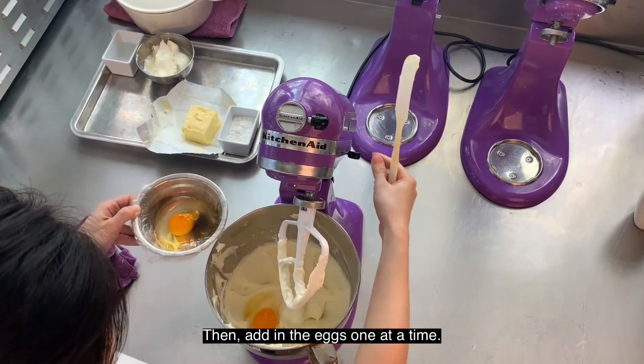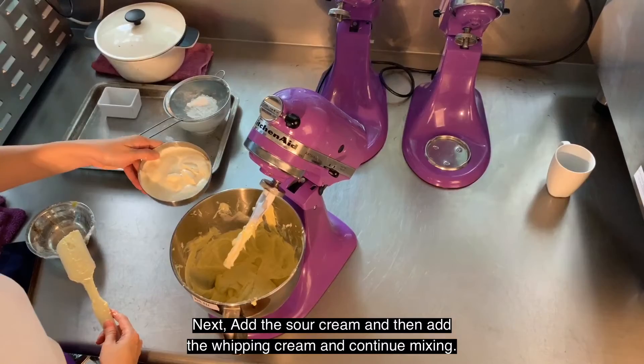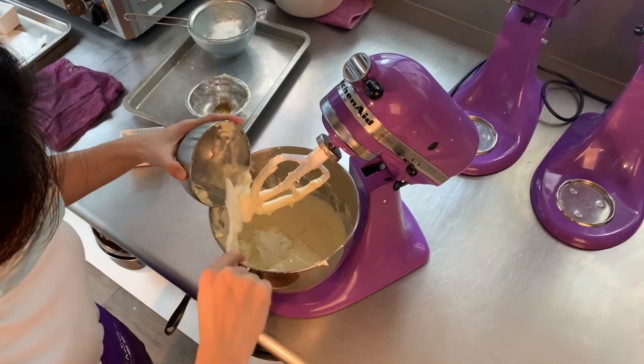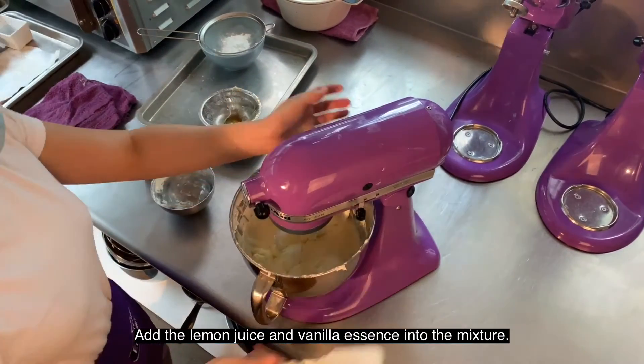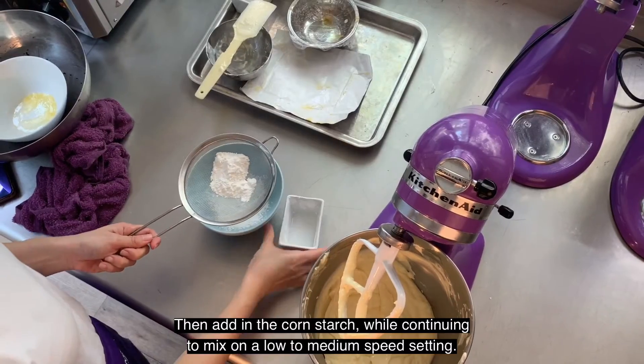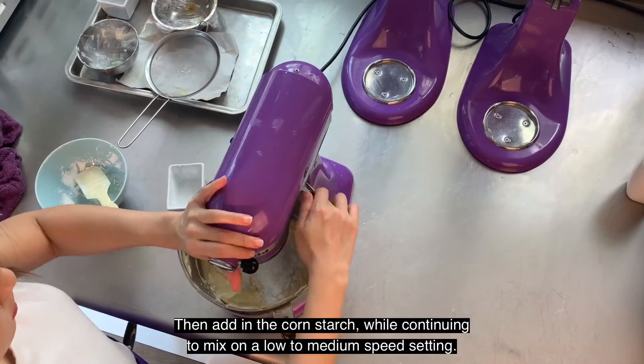Then add in the eggs one at a time. Next, add the sour cream and then add the whipping cream and continue mixing. Add the lemon juice and vanilla essence into the mixture. Then add in the cornstarch while continuing to mix on a low to medium speed setting.